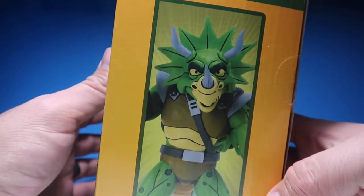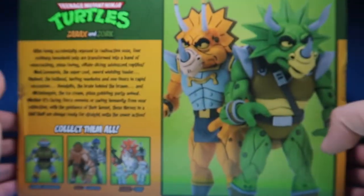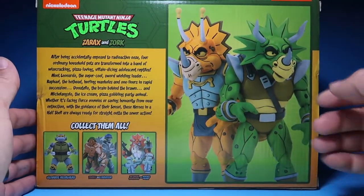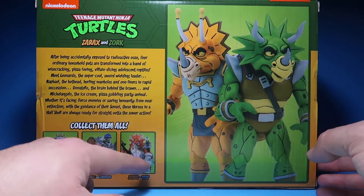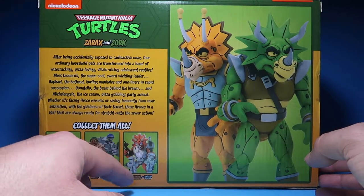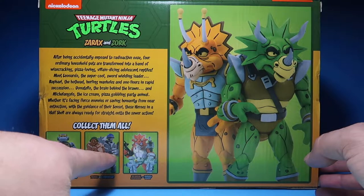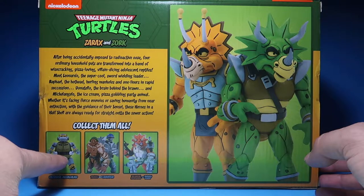On the side here, you've got Zorik. In the back, you have your little picture of the two figures and then everything else in that line — which was the Triceratons, the Triceraton infantry with Road Warriors, Triceratons, and Granitor, and then Ultimate Metalhead.